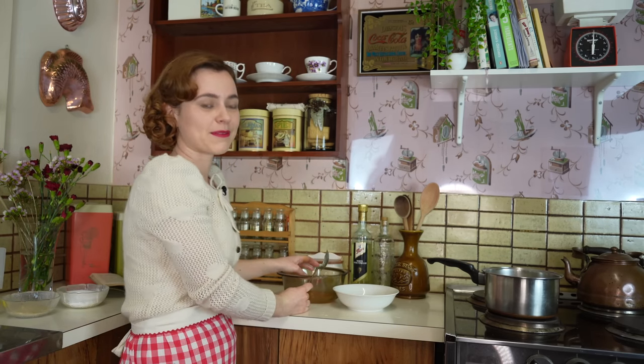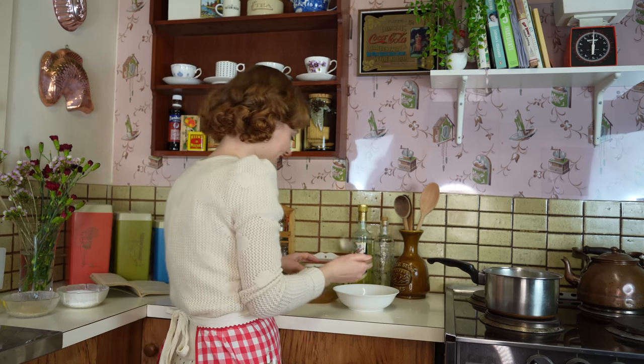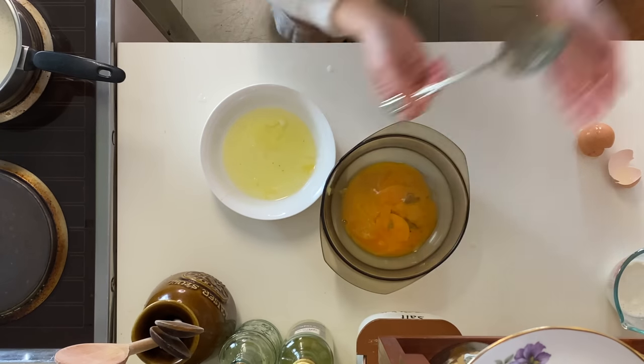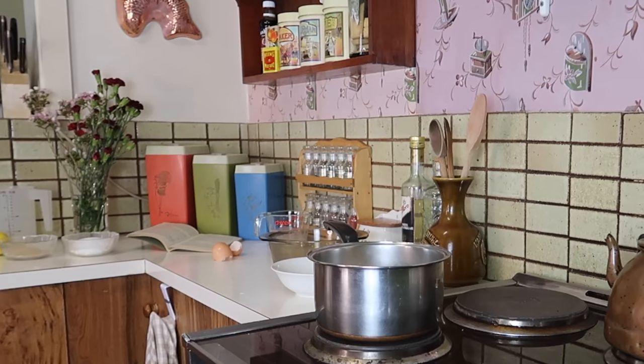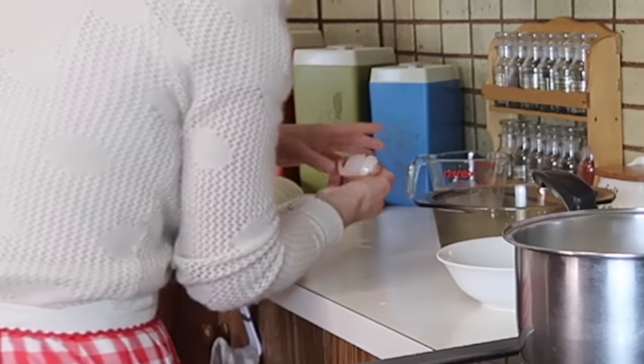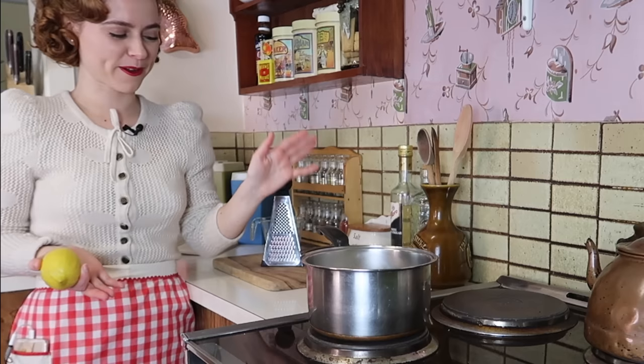I don't know what it is when it comes to baking — as soon as I turn the camera on, everything seems to go wrong. I 100% have issues. But after that disaster, I think I managed to make it work.